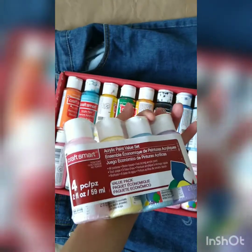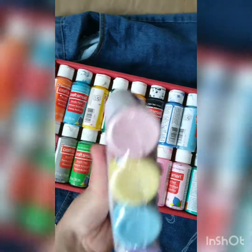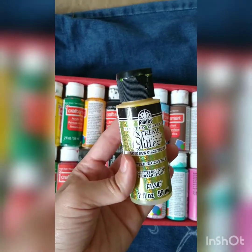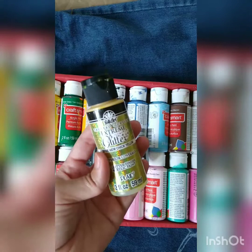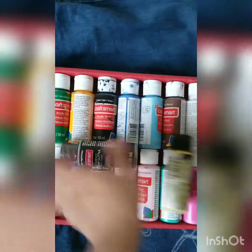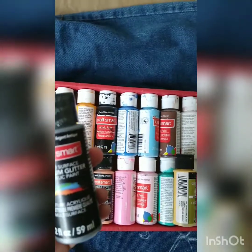I also got these pastels from CraftSmart — it's like light pink, light blue, lemony yellow, and light purple. I also have these metallic ones; they're not from CraftSmart, they're from FolkArt. There's golden and this one from CraftSmart is silver.